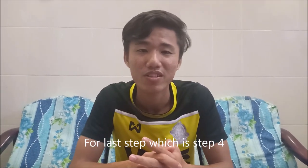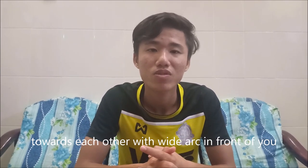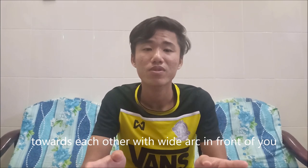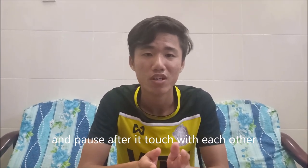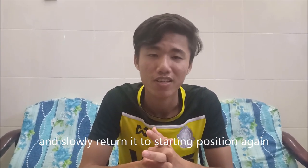For the last step, step four: bring both of your hands towards each other with wide arms in front of you. Pause after your hands touch each other, then slowly return to the starting position again.